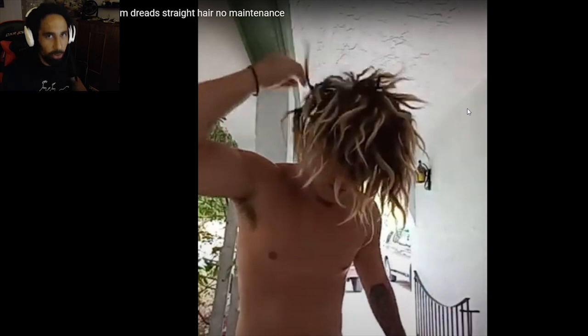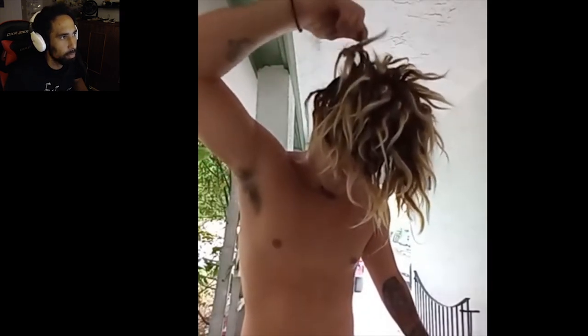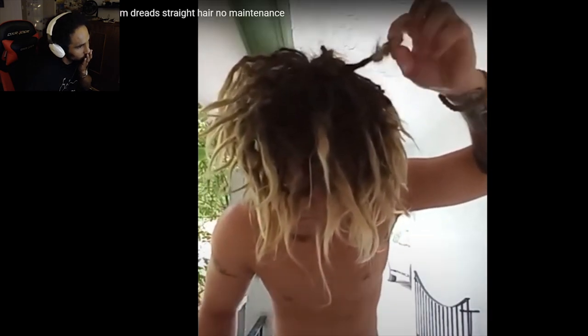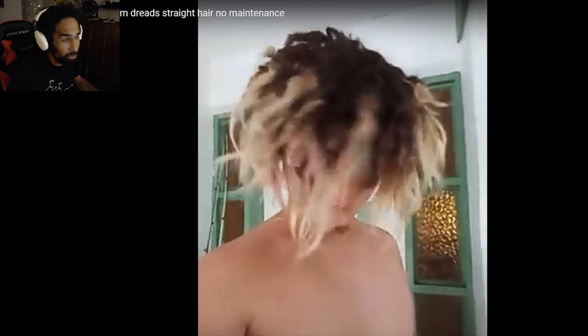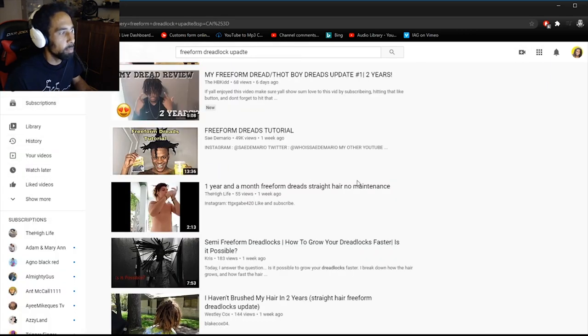You gotta stay patient — this should come out. He did a video to show how much different he looks since the last time he made one and how much progress you can make. Those look really good, man — those are fire locks. Definitely gonna subscribe to Highlife and drop a like over on his channel too. Gotta support the smaller streamers.